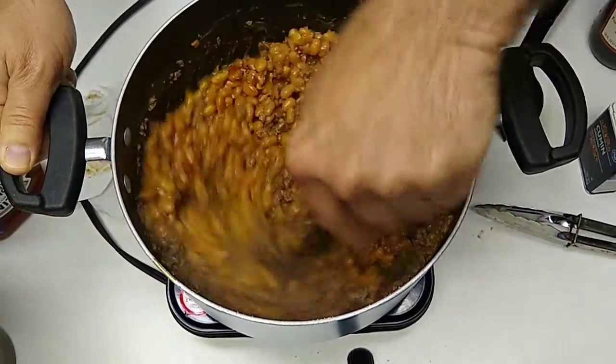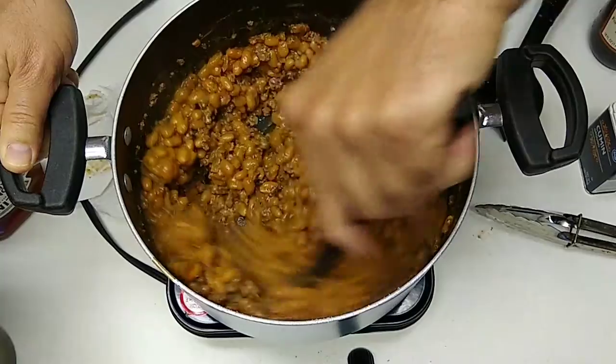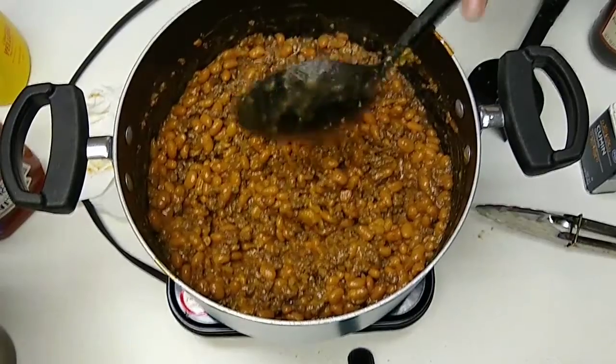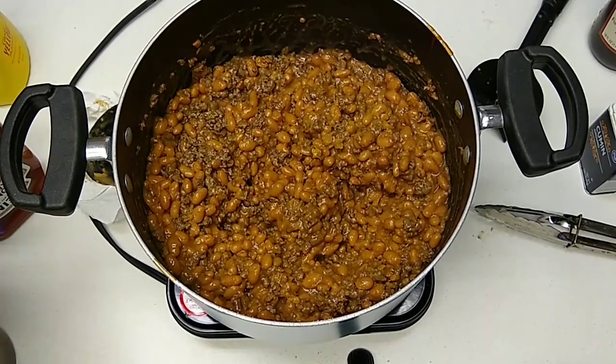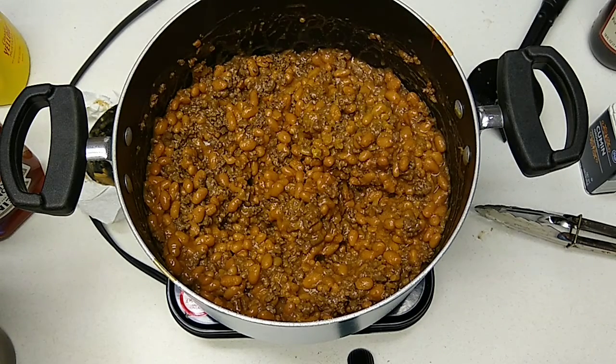We're going to get a child in here to taste this and make sure it tastes right. Ricks! Grab your spoon and come over and tell me if this tastes right. Let me hold the thing. Alright, what do you reckon? Blow it first. More ketchup? More mustard? I don't really know. Does it taste good? Yeah. You like it? Mm-hmm. Boy, we got it right the first time.